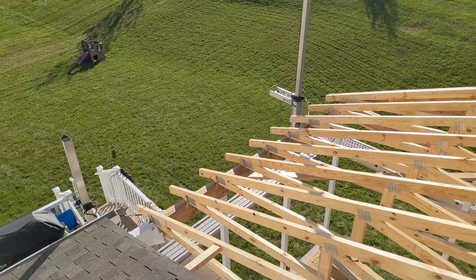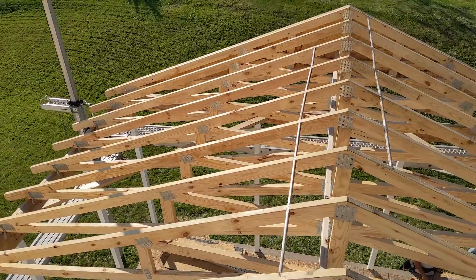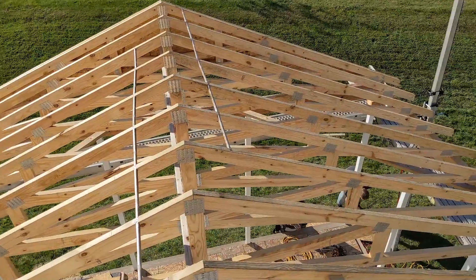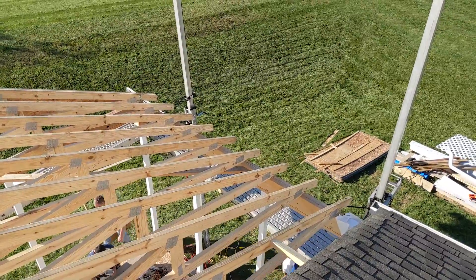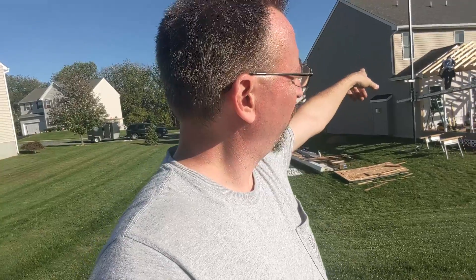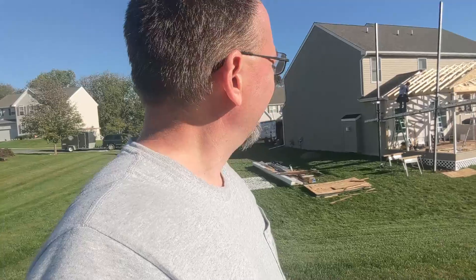Next, now that the trusses are installed, when we come back tomorrow we're going to be adding the fascia boards to all of the rafter tails on this side. We're going to be adding our rake boards up and over the peak at the front. We're going to be stripping off that other roof, pulling off some of the plywood, and interlacing our plywood from the new roof and the old roof and getting that tied together. Then ice and water shield over the whole thing and shingles over the whole thing, so there'll be one continuous color — you won't have two different colored shingles in that area.